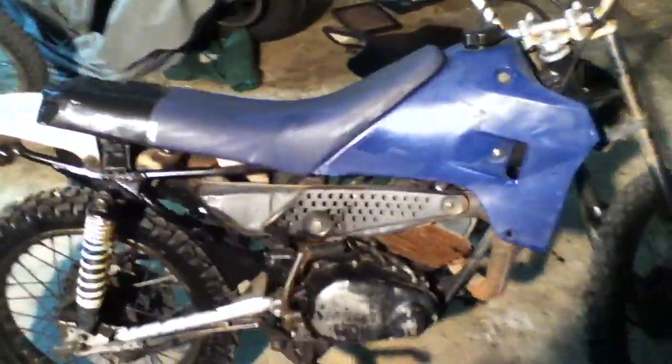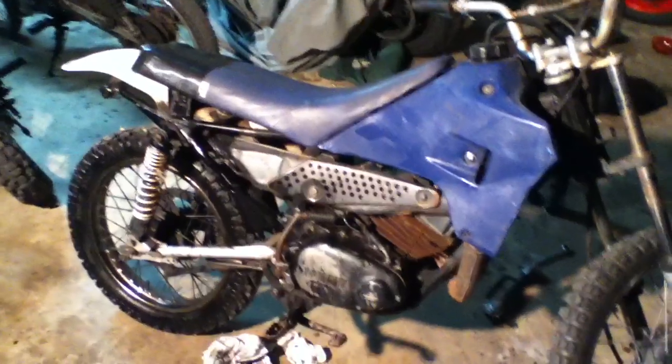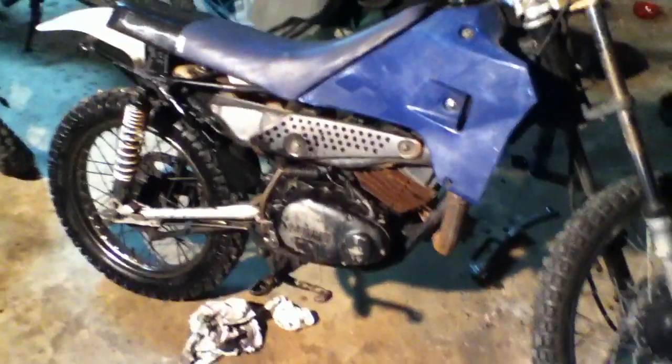Well, this may look like a perfectly good 1986 Yamaha RT80, but unfortunately it has a huge problem. When I got the bike, I cleaned the carburetor out just to get it running, thought it'd be an easy fix.